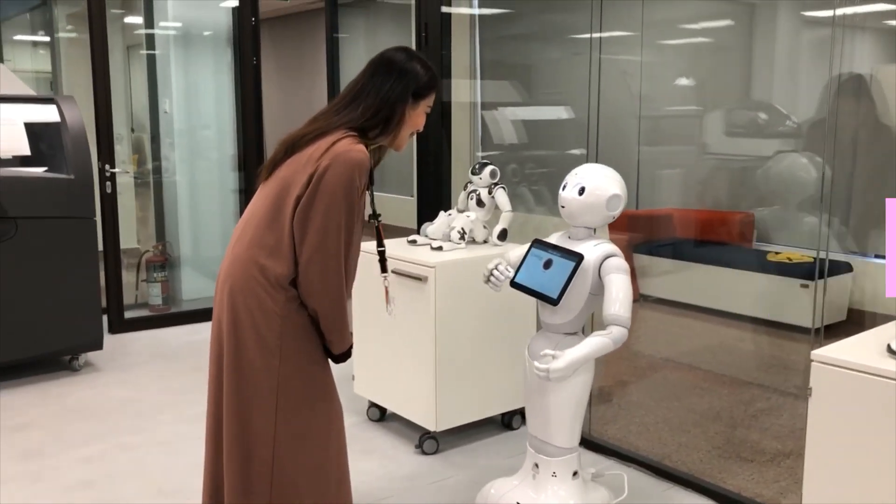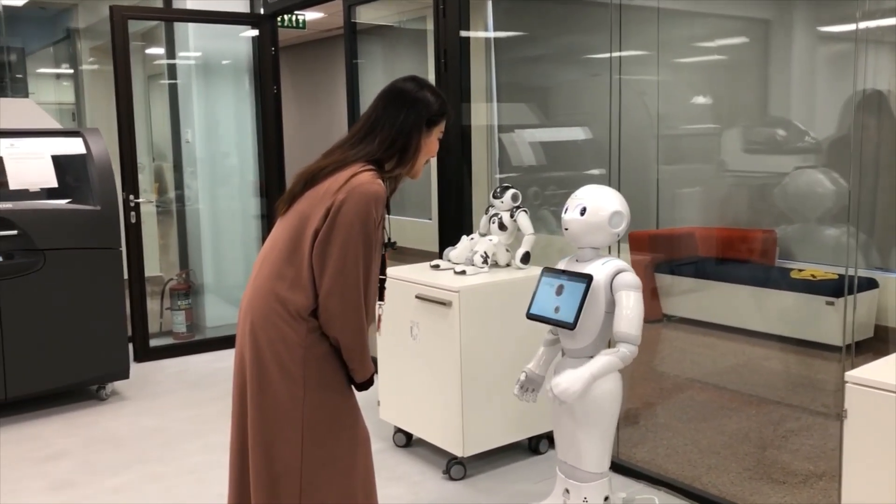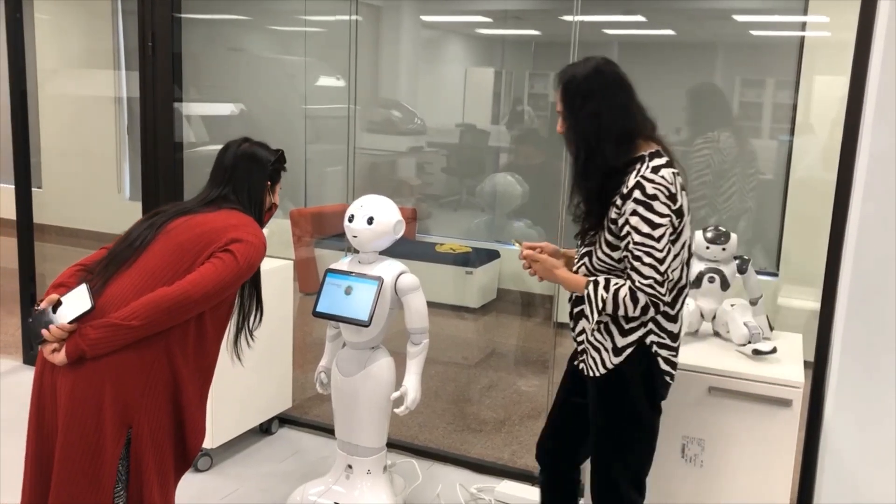I'm fine, thanks. And you? I'm fine. It's good to hear that. Do you remember me? Do you know that it's my name?